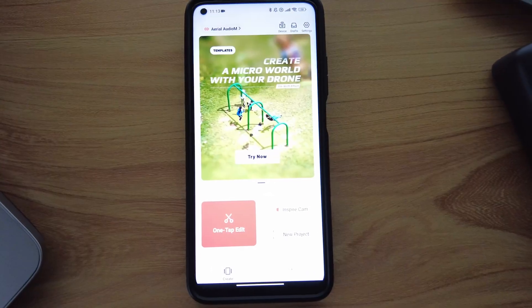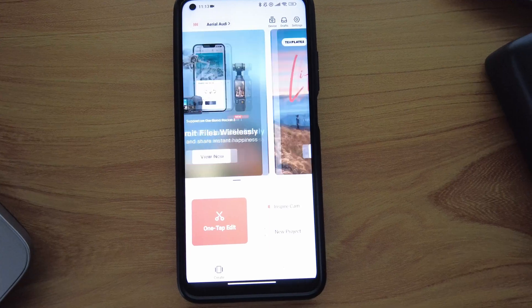Please note that everything we did with the one-tap edit can be done manually with Inspire Cam or by clicking New Project and doing everything your own way. But with this video, the most important thing was serving the purpose of saving time, and that's why the one-tap edit is the best recommendation — and that's where LightCut video editor saves you so much time.